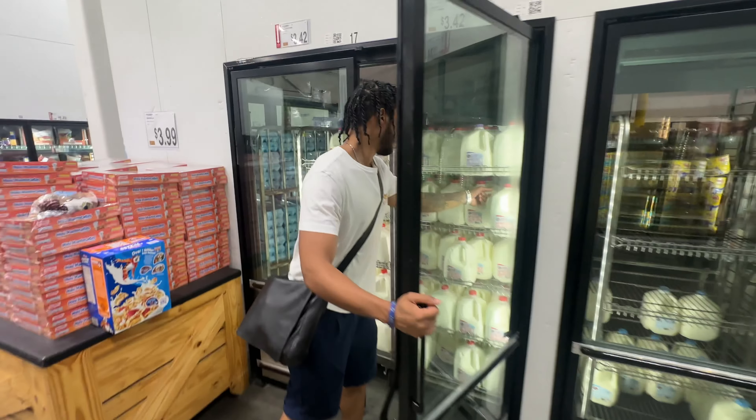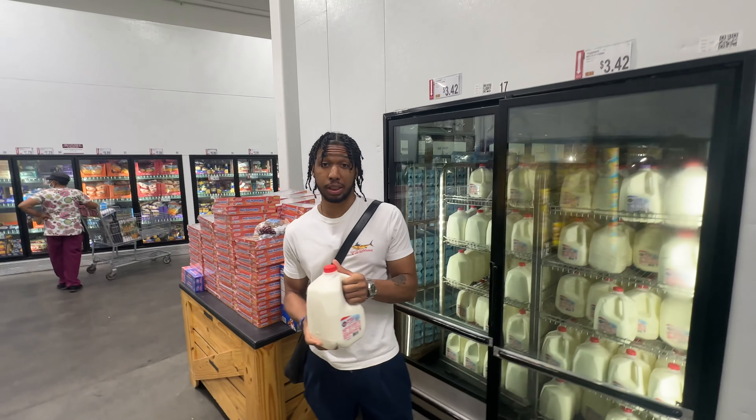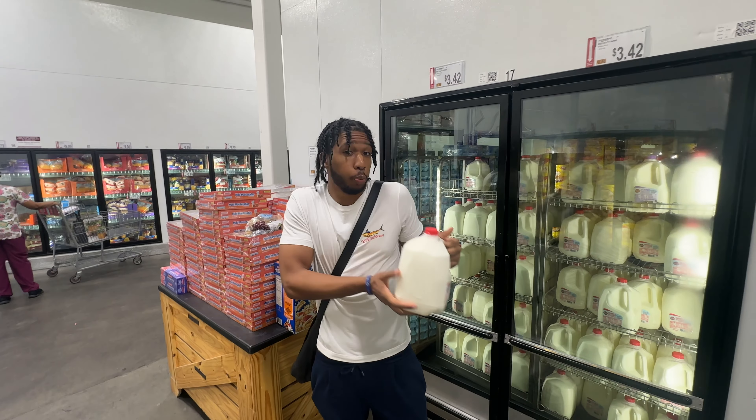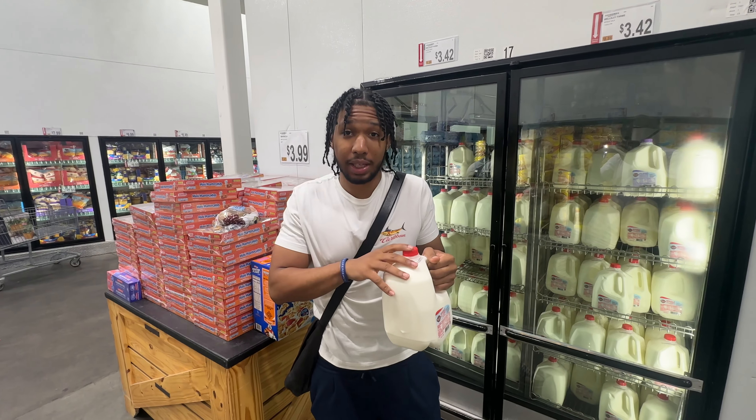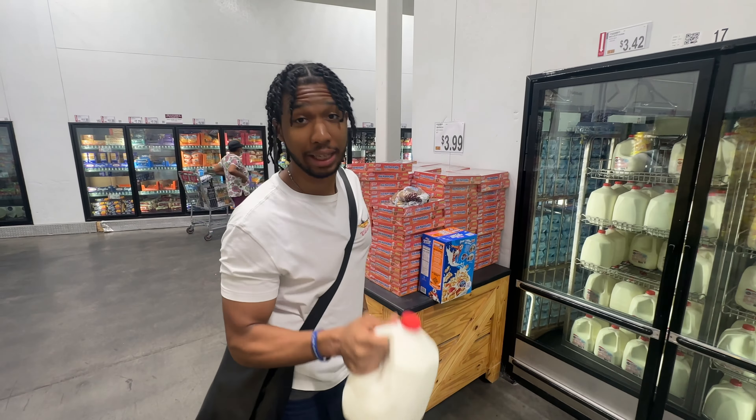Second ingredient we need: milk. Me personally, I go whole milk or you can go 2%, but I go red cap. If you get anything that's not what I tell you to put in this cereal, don't tell me it's trash. I got to do exactly what I do. Milk — second ingredient.